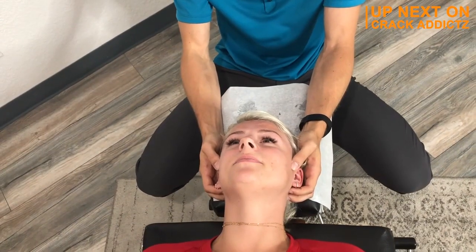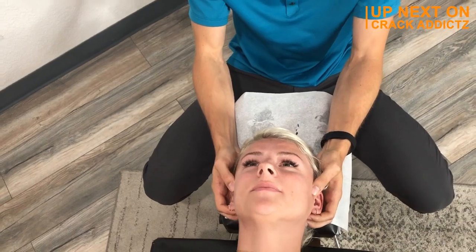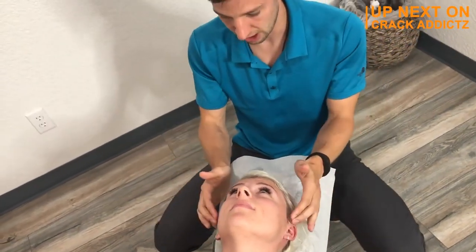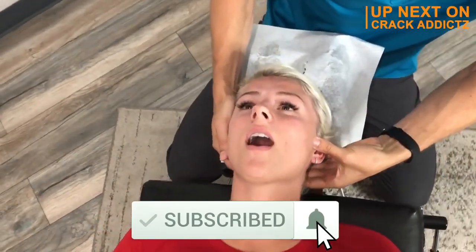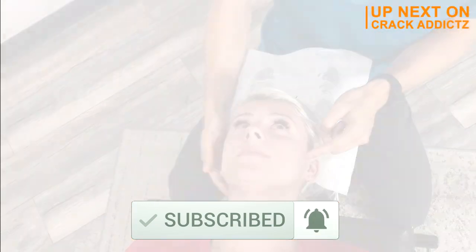Now you just heard those cracks and saw the reactions to them. You want to stick around for the rest of this video so you don't miss any more of these cracks and adjustments, because we've got some really good ones today from some of your favorite chiropractors. We post every single day — make sure you subscribe to the channel so you don't miss anything. Let's get into it.